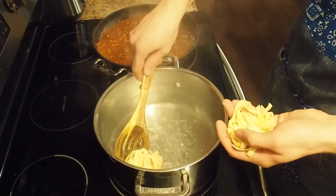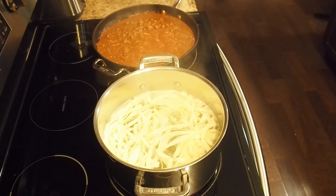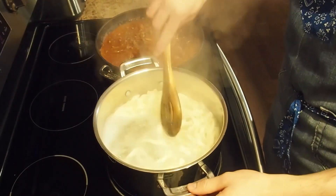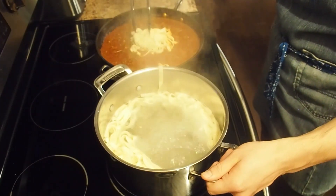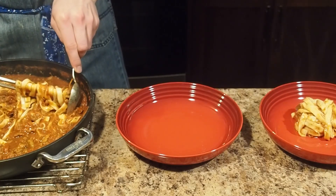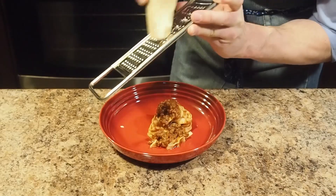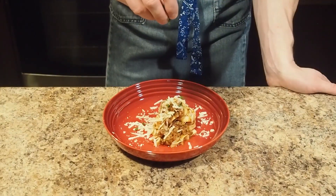Fresh pasta cooks faster than dried because it already contains moisture, so only cook for a couple of minutes while stirring frequently. You could drain and plate with the sauce on top, but alternatively you can finish cooking the pasta in the sauce itself. Once complete, using a meat skewer, twirl out the pasta and deposit on the plate. Spoon a little bit more sauce on top and finish with some grated parmesan and a sprinkle of parsley.